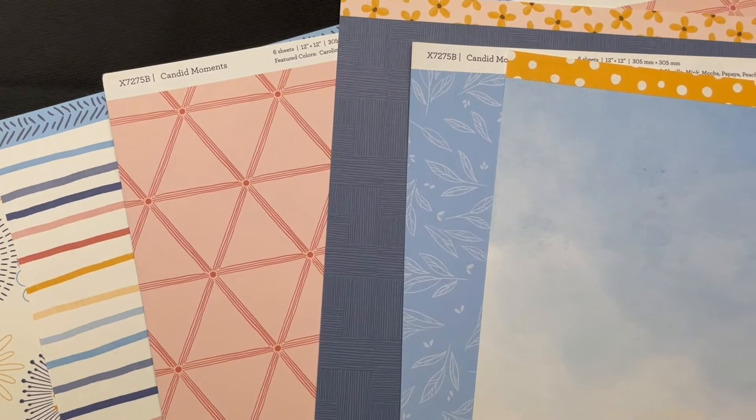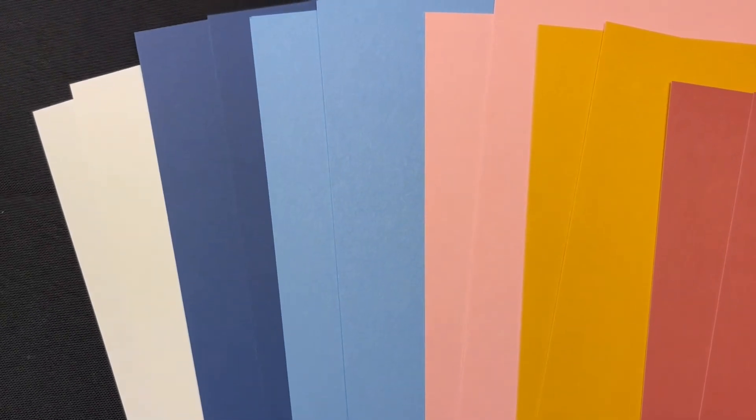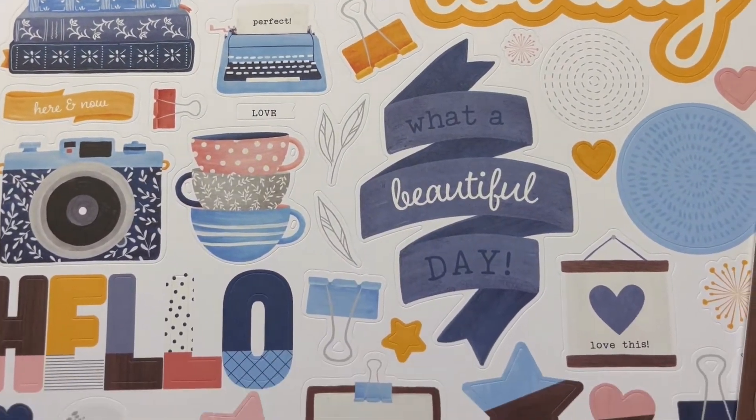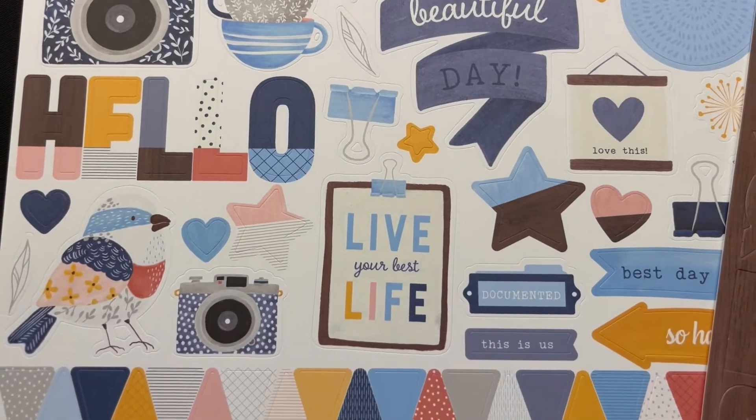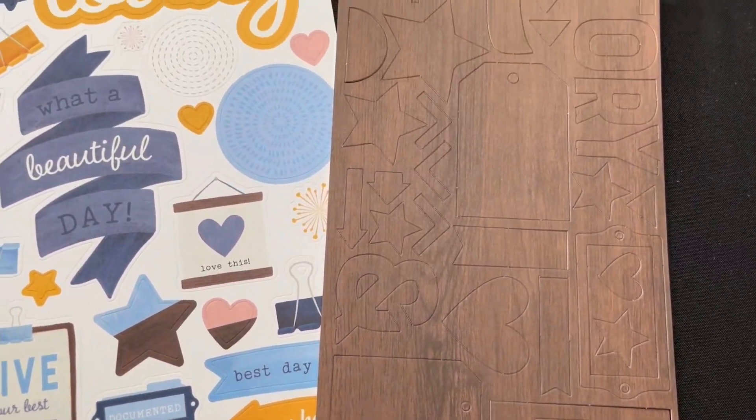So what makes a good kit? I like a paper packet that includes 10 to 12 sheets of double-sided patterned paper and a variety of colored cardstock — at least six patterned sheets and six solid color sheets. I definitely want a sticker sheet and die cut shapes, and embellishments like gems or ribbon are a bonus.